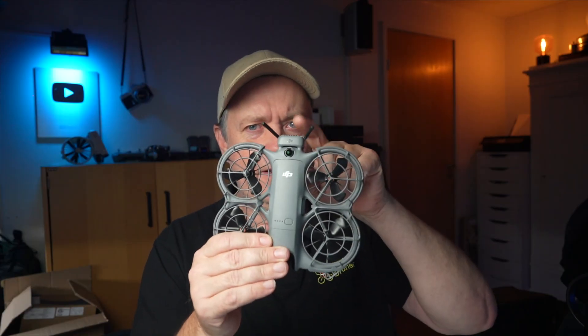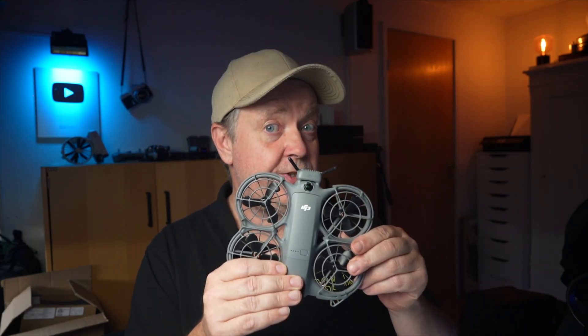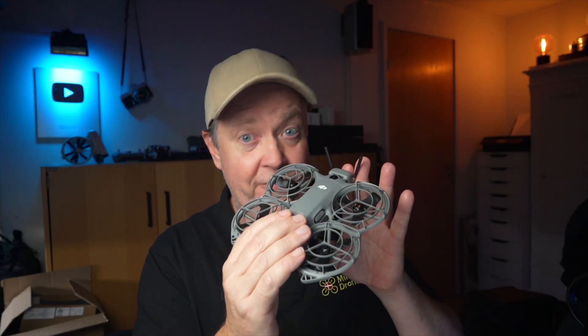If you fly in FPV mode, the transceiver module needs to be attached. It's sport mode where it gets really, really fun. All the sensors are disabled. So be aware because it won't stop if you hit something.